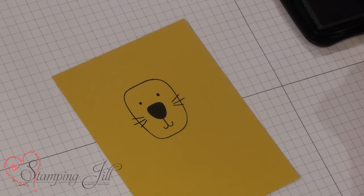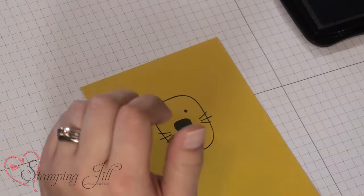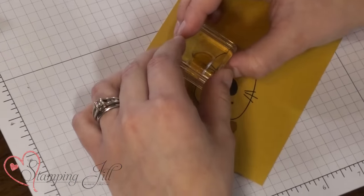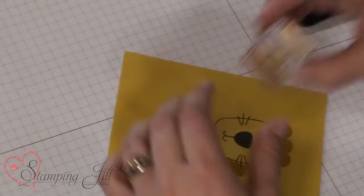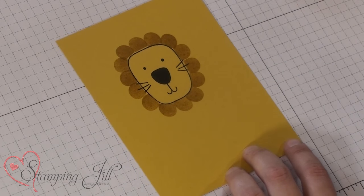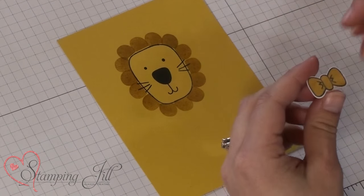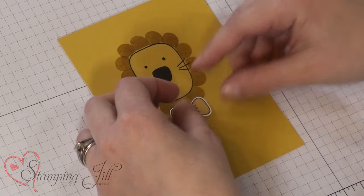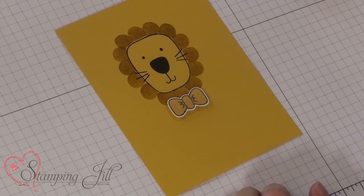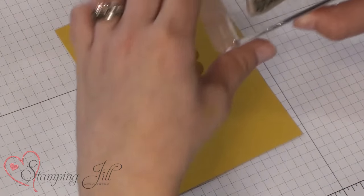Have you guessed yet what we're making? Now I'm using the Hello Honey ink and I'm just going to go all the way around. Okay, so you can see it's a cute little lion. So on my little lion I wanted to add a little bow tie because I think he would be a cute little card to give to maybe a new baby or a little boy or something. So I'm going to use my saying from The Greatest Greetings set and just stamp that right underneath — 'Little Mr. Right.'